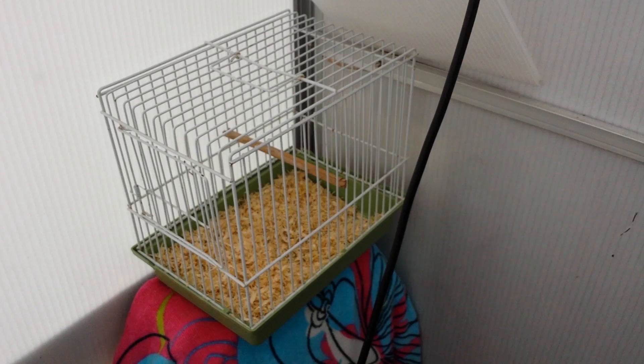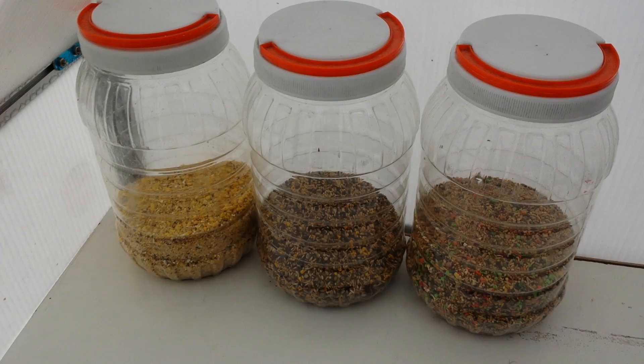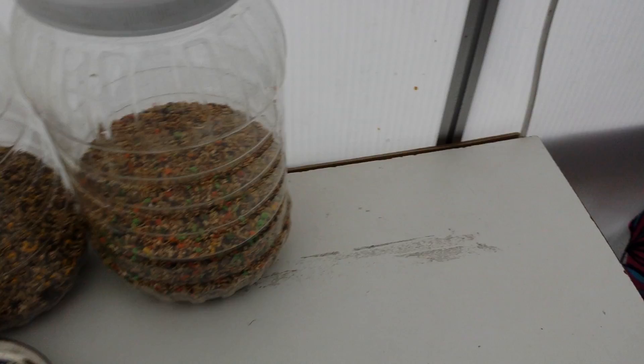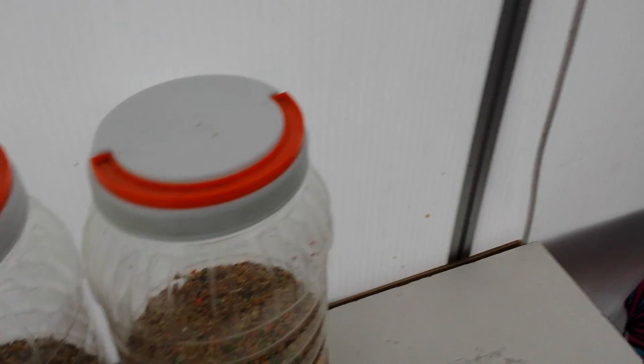Here I keep my foods and seeds for the canaries — egg food, canary mix, and a vitamin mix which is very good. I've also got a drawer with vitamins, newspaper for the cage, and bits and pieces like color feed.